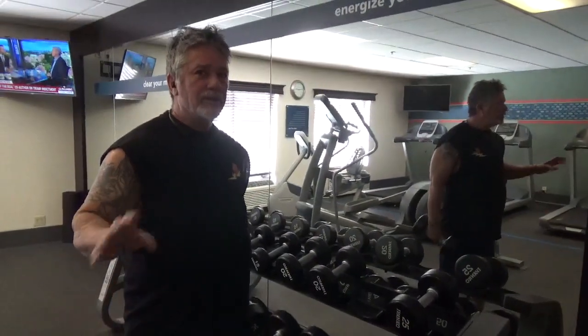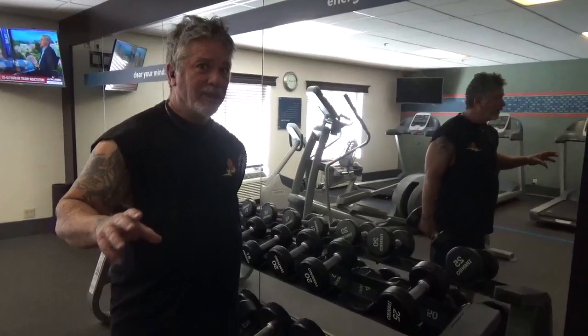Hi guys, I wanted to show you this. This is something I got off one of the big boys on the internet — this type of curl.